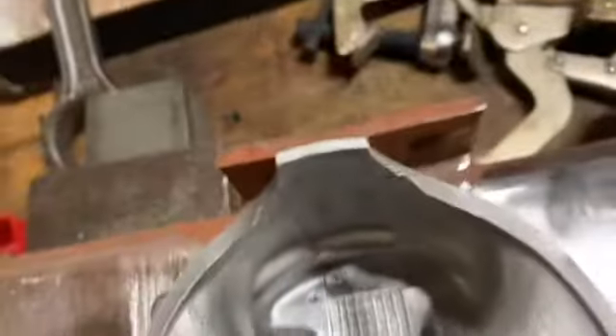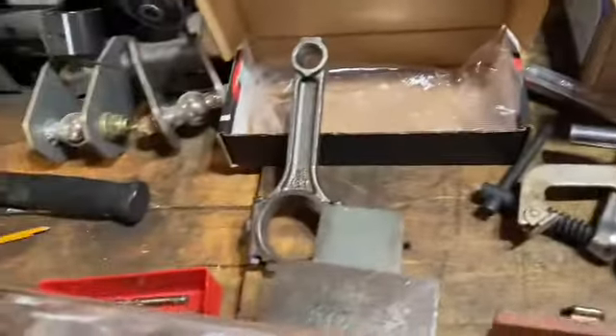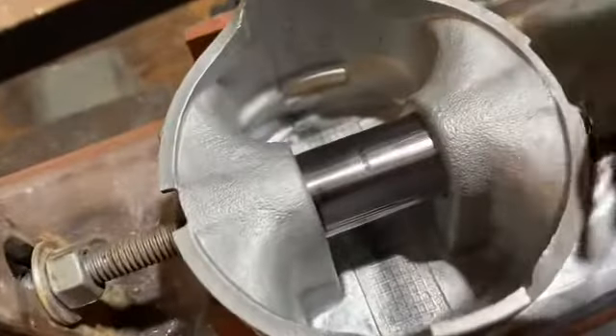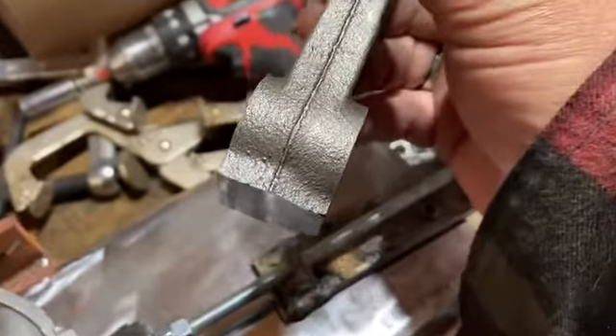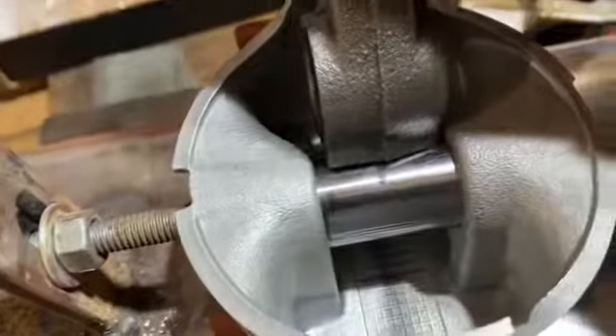I measure the wrist pin with a set of calipers, then I find the center and mark it. I find the center on the small end — which is pretty easy — and then I mark it again.